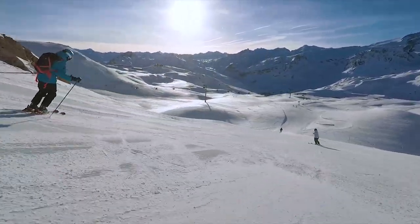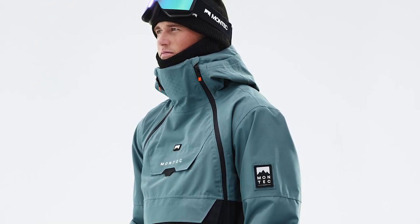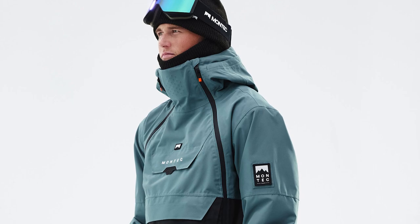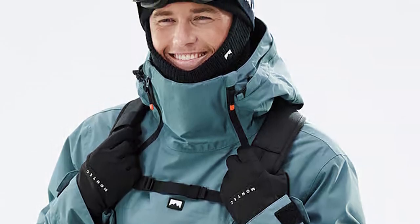Built with the mountain in mind, the Doom is a jacket that's poised for adventure and ready to take down anything you put in front of it. We gave it the same DNA as our amazing Doom Anorak and added an asymmetrical full-length zipper to create a jacket quite unlike any other.